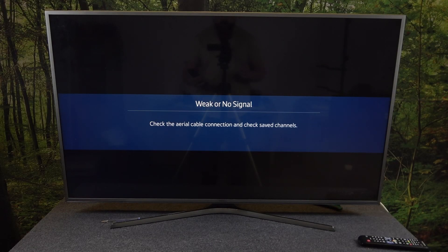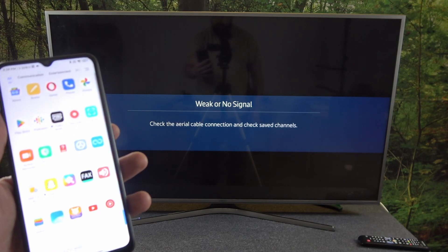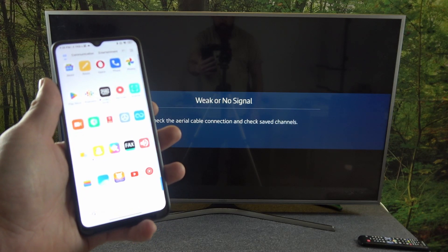Hello, in front of me I've got POCO C50 and Samsung Smart TV. In this video I'll show you how to cast screens from smartphone to TV using the YouTube app.